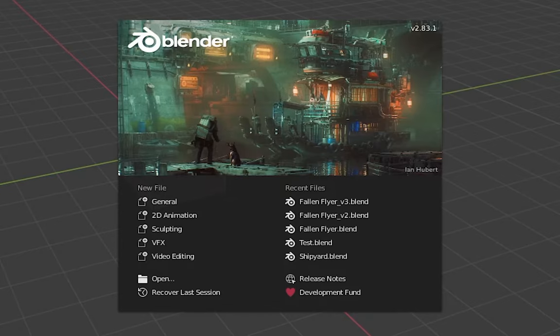Alright guys, this video I'm going to give you some very simple quick tips for the Grease Pencil. I hope you like it. This is in Blender 2.83.1. Go to Blender.org to get it. Alright, let's go.